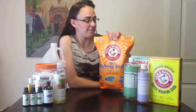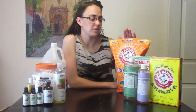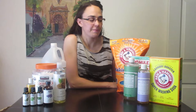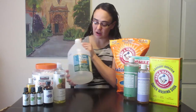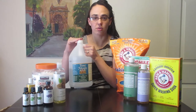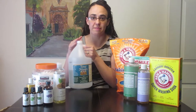We also get baking soda and we use it by the bag full — you can pick this bag up at Costco, it's relatively inexpensive and it's something that we use pretty much every day. We also get our white vinegar from Costco; it's pretty inexpensive there as well — you usually get two bottles at a time and we use it for cleaning.